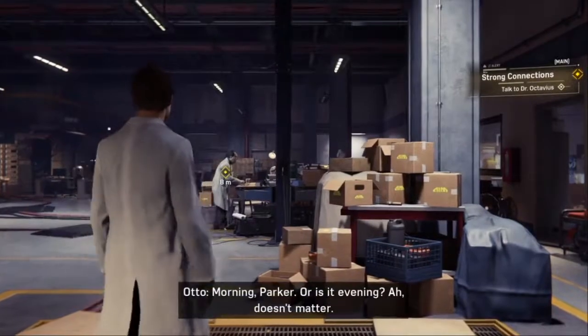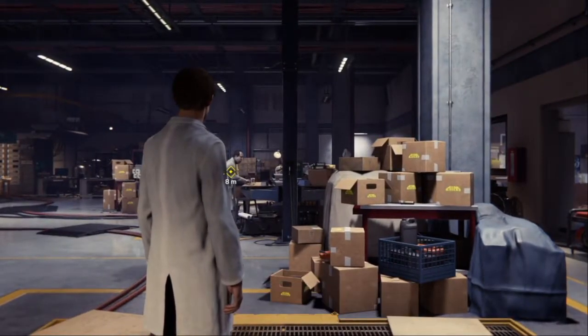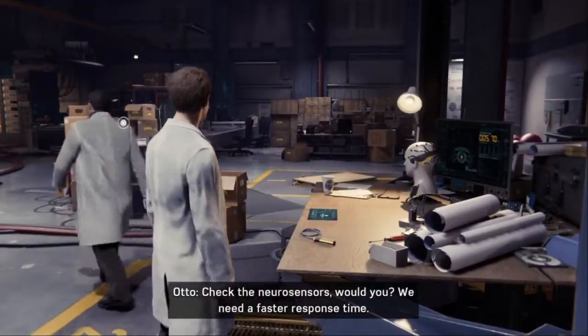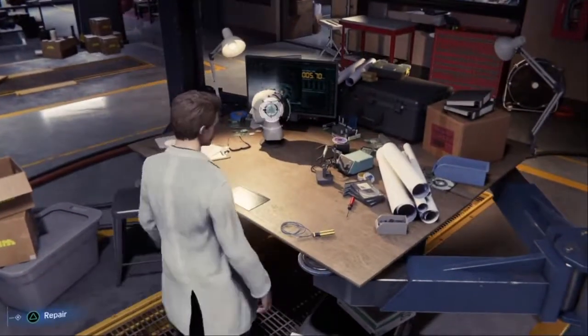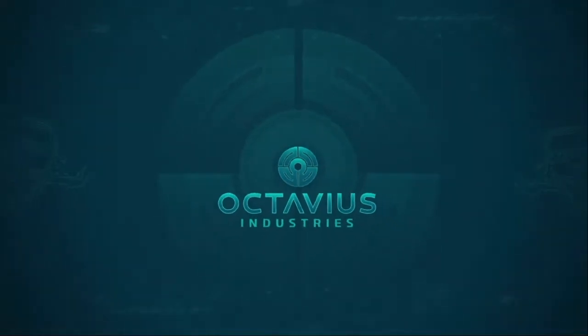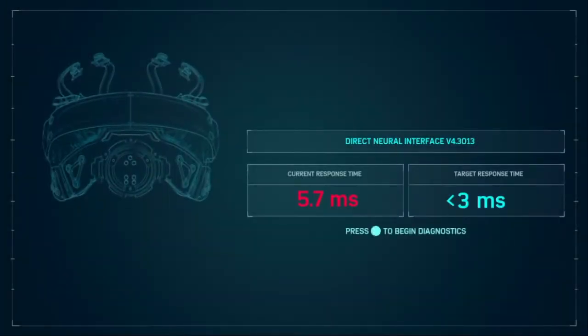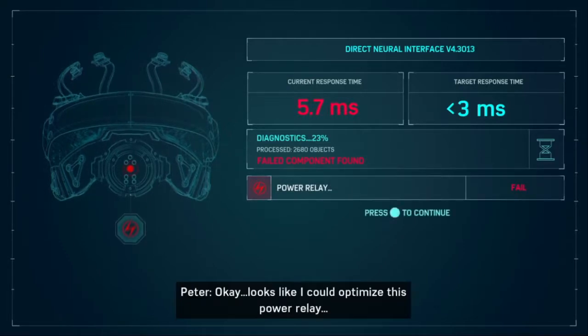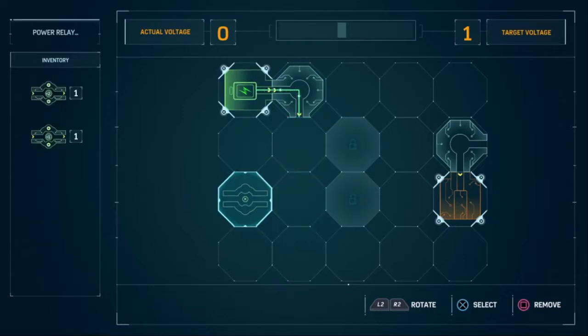Sorry I'm late. Morning, Parker. Or is it evening? That doesn't matter. Okay, the amperage is... Check the neurosensors. We need a faster response time. On it. Try to get it under three milliseconds. Current response time: 5.7 milliseconds. Target response time: under three milliseconds. Press X to begin diagnostic. Looks like I could optimize this power relay.